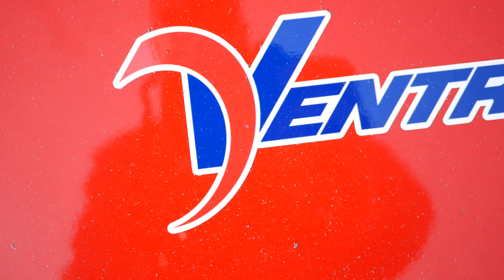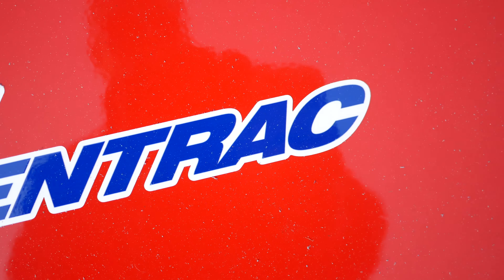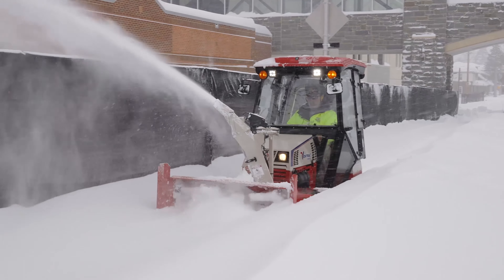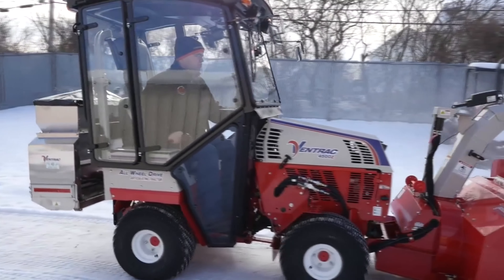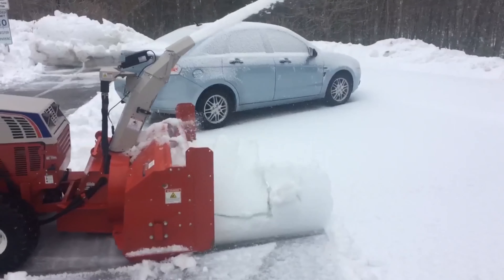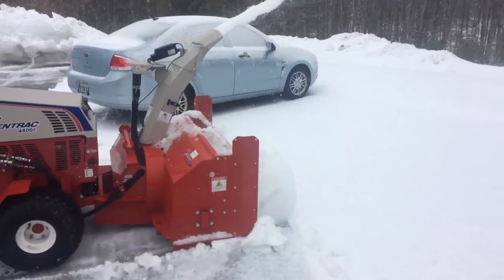The Ventrac KX523 Snowblower is the attachment you need to make your Ventrac tractor a snow removal powerhouse. Effortlessly and quickly clear sidewalks, driveways, parking lots, and more with the 52-inch working width and 16-inch heavy-duty steel auger.